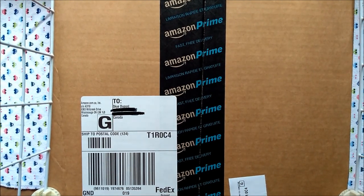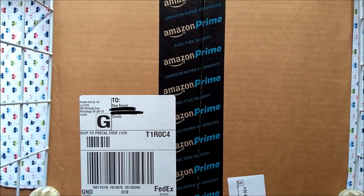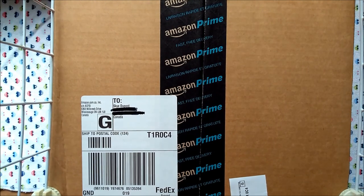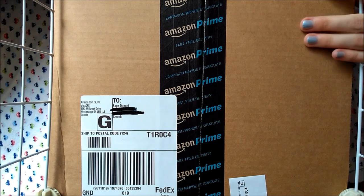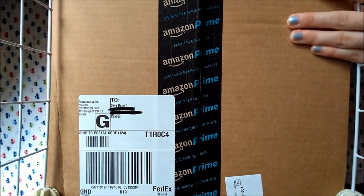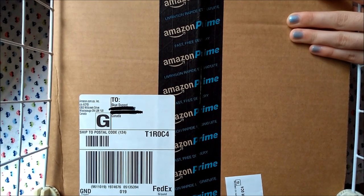I'm sorry if my camera jumps around a little bit — this box is huge. I had to set up what I call my camera cage, hoping it doesn't fall off and send my phone flying.